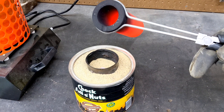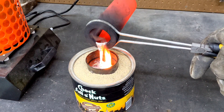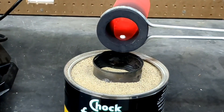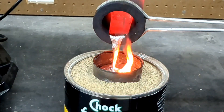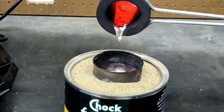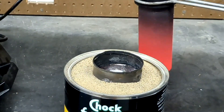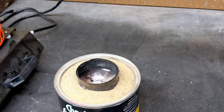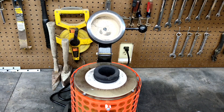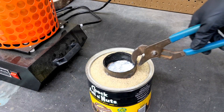I really do love lost foam casting — it vaporizes the foam and takes its shape. If you guys are watching this video and you're new to lost foam casting, definitely check out my other videos because I do this all the time and I make some pretty cool stuff. Now that we're all finished pouring, we're going to put the crucible back into the furnace because we're going to do another pour shortly.